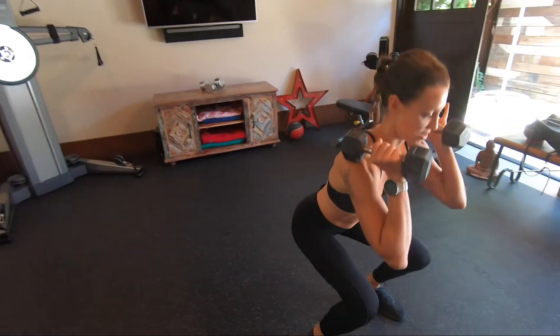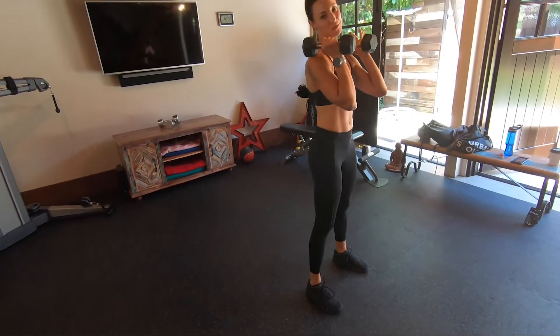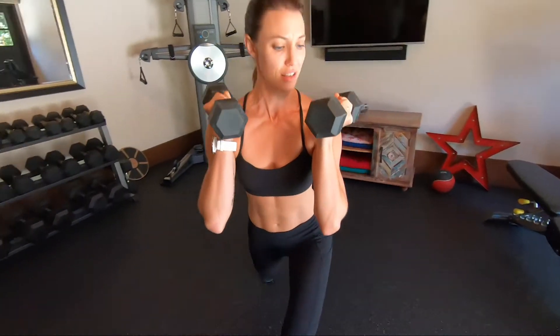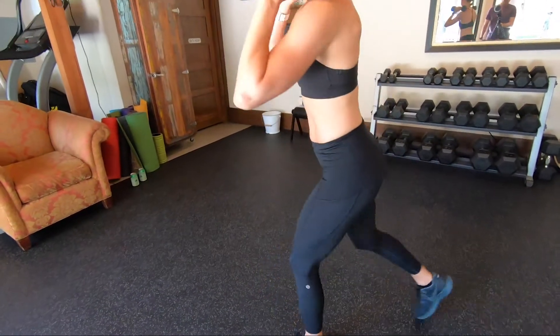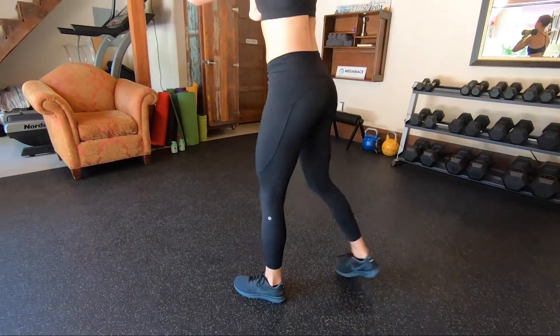Sauce one side out. How heavy are your weights, ma'am? Look, it's not really important. They're seven and a halfs? Don't stop moving. Seven and a halfs? I thought you were challenging my habits. No, not at all — you're the pro. I have a total of 15 pounds here.